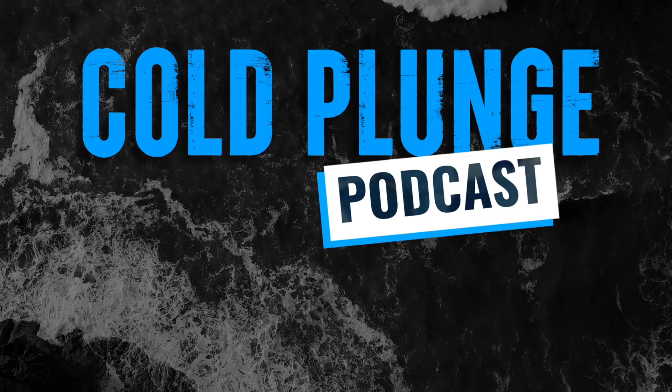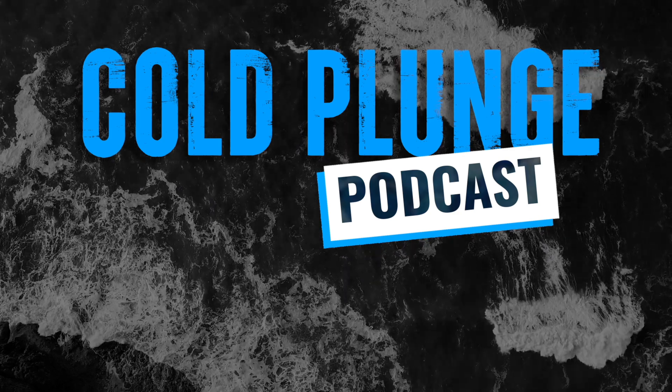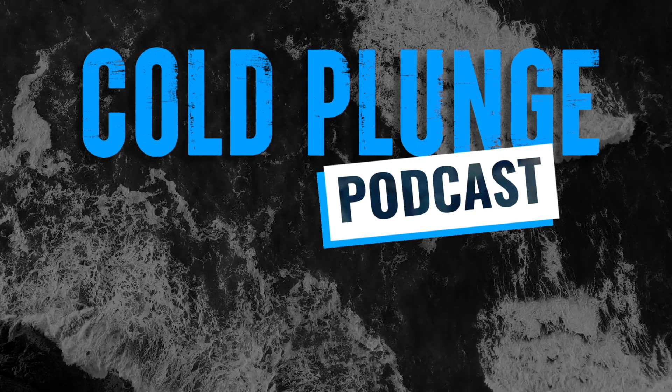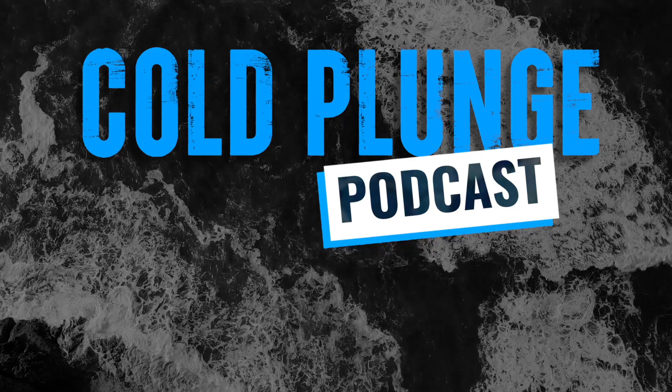This was a clip from my podcast, the Cold Plunge Podcast. If you want to see more clips like this, be sure to subscribe on all major podcast platforms and check out the links in the description for more.